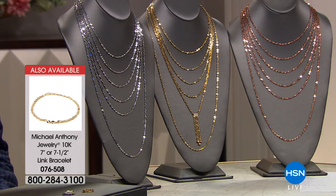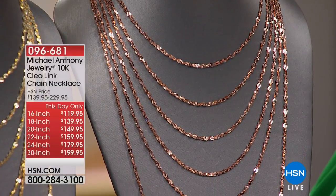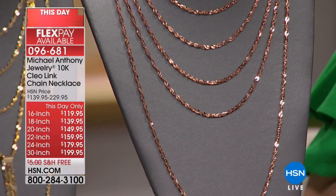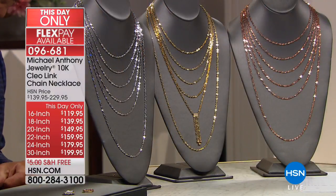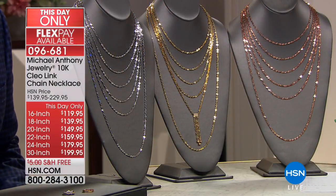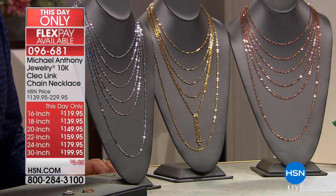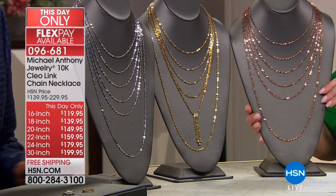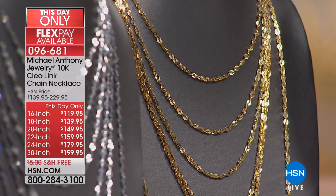Then we have the 18-inch, again $20 off, at $34.99 on Flex Pay. The 20-inch is $20 off at $37.49 on Flex Pay. The 22-inch is $39.99 on Flex Pay. The 24-inch is $44.99 on Flex Pay. And the 30-inch is $49.99 on Flex Pay. Not only are we giving you four flexible payments — or five if you're using your HSN charge card — but you are also getting free shipping and handling, which we almost never do.